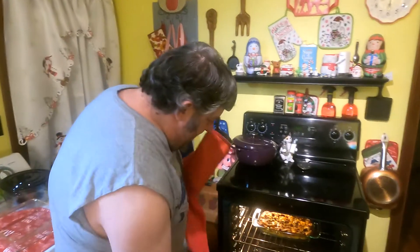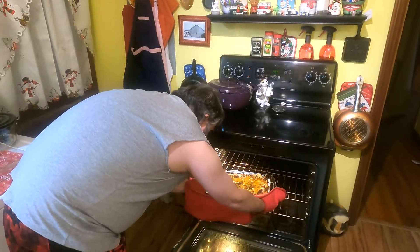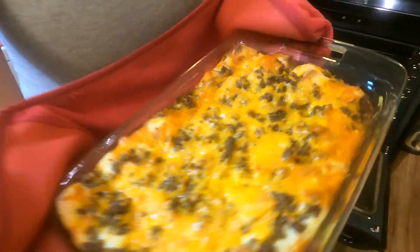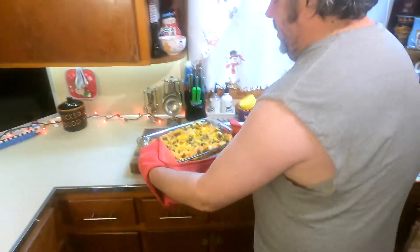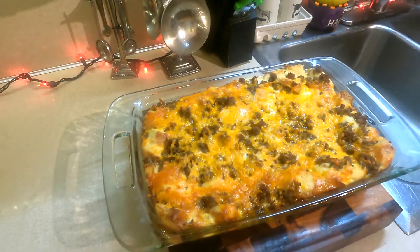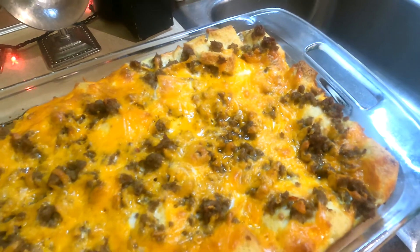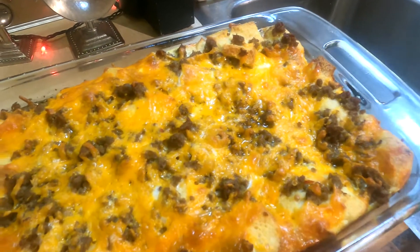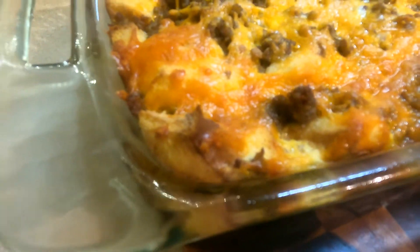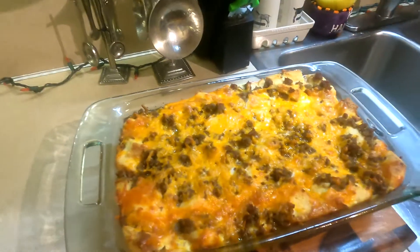What smells so good in here? Oh my gosh, it smells amazing. Look at that — not bad at all! So that cooked about 40 minutes. It usually takes an hour when you're cooking it from being cold, so an hour from cold and about 40 minutes from hot.